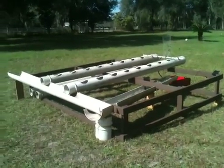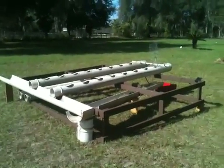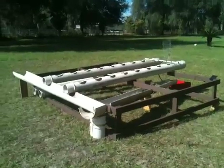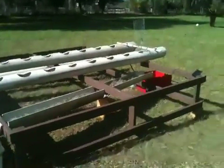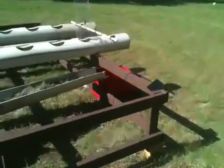Here she is in all her splendor. It's our solar-powered hydroponic garden. Let me walk you through the process and show you how it works.